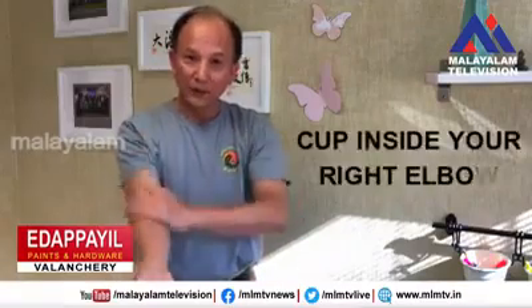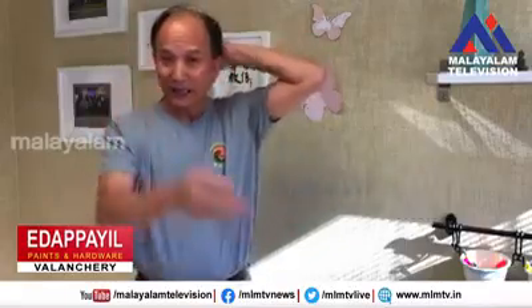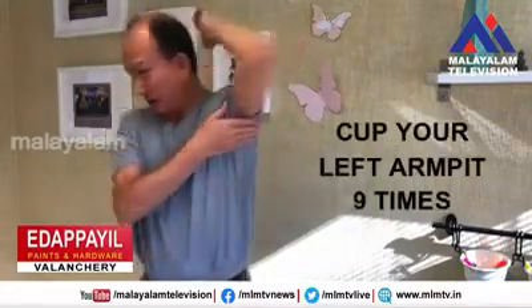And do the right arm, nine times, counting one through nine.